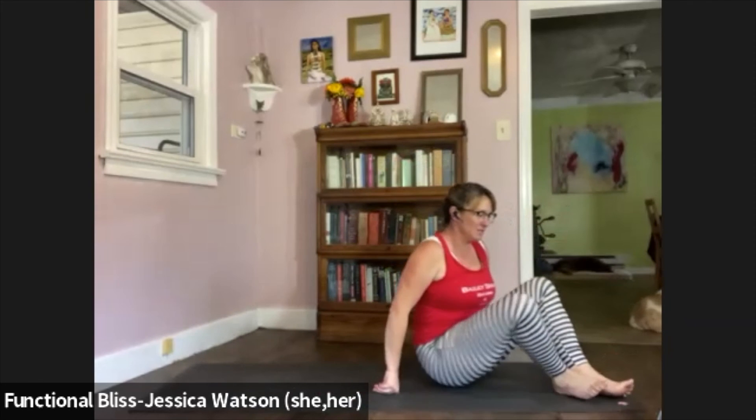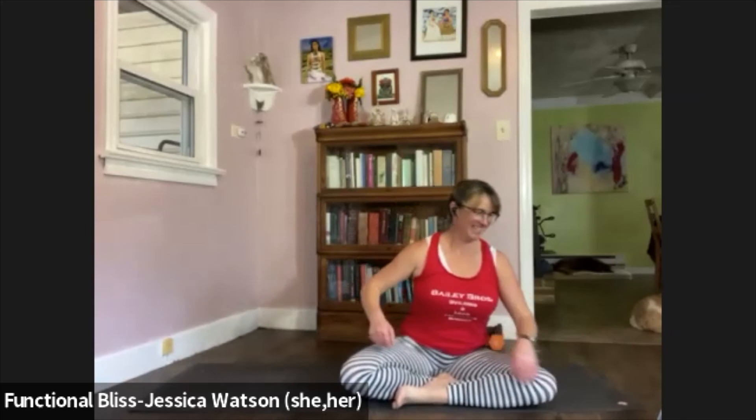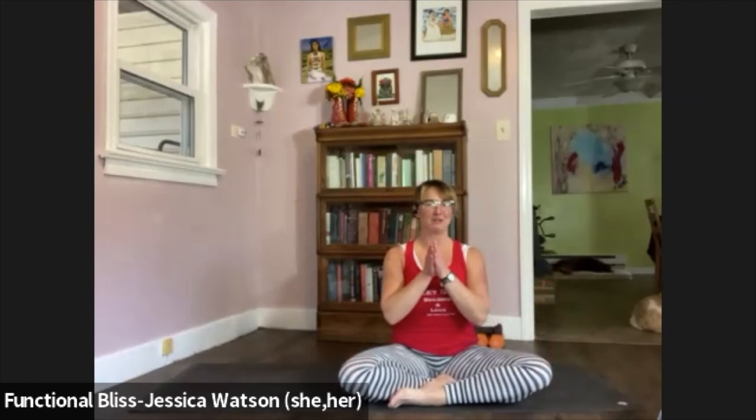Maybe you'll choose to sit up in Sukhasana, but any other seat that allows you to sit up nice and tall works great. As you come up to that comfortable seated position, take a second to wiggle into your sits bones, find that nice tall spine. We're going to bring the hands together, clap those hands together, fire up your palms, get them nice and hot. Take a little time here, really fire them up — feel that little bit of heat working all the way up into your shoulders as you use your muscles to create that friction.